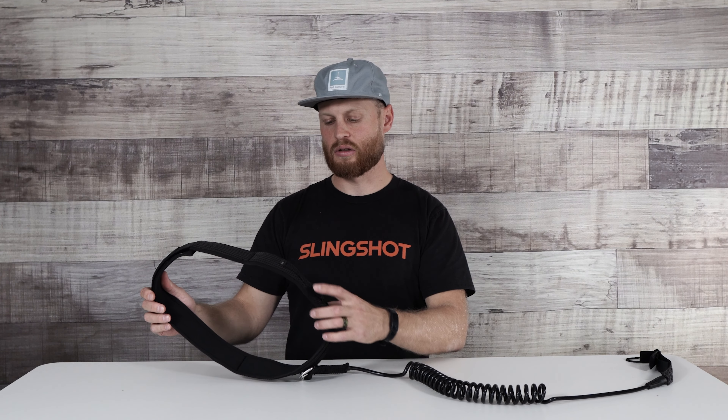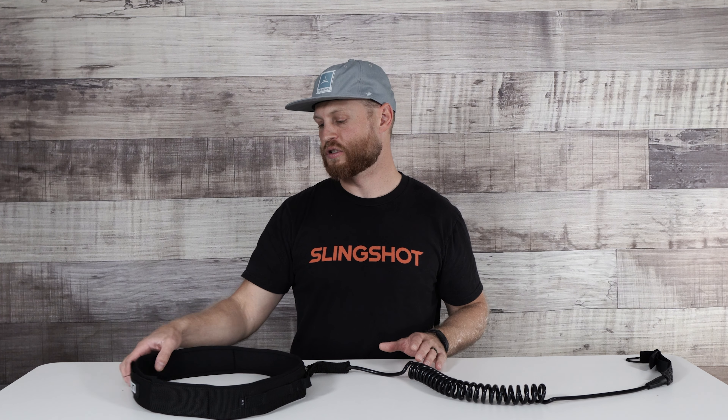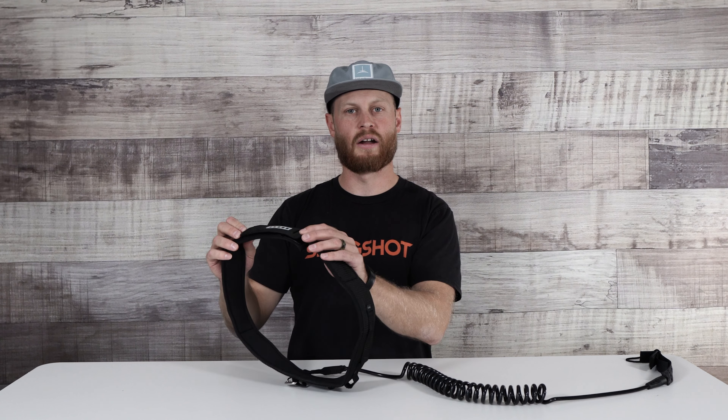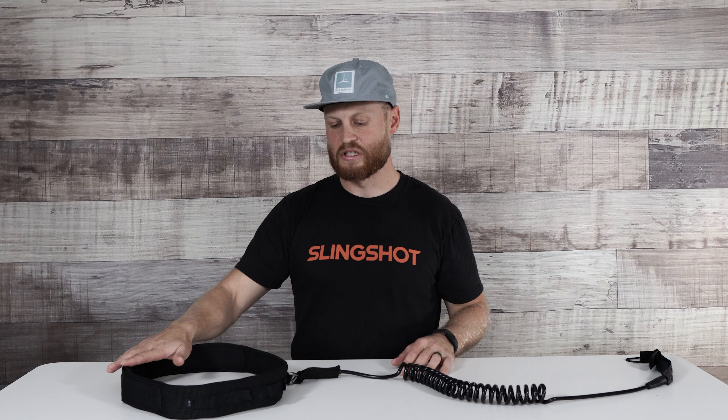This one is labeled as a small medium. We don't have any medium larges in right now, but that may be something to consider. About a 32-34 inch waist fits me pretty well with my wetsuit and everything on. The velcro is super sticky so you don't need a whole lot of overlap, however a much larger waist or extra layers of neoprene and this leash may become a little bit on the small side for you.